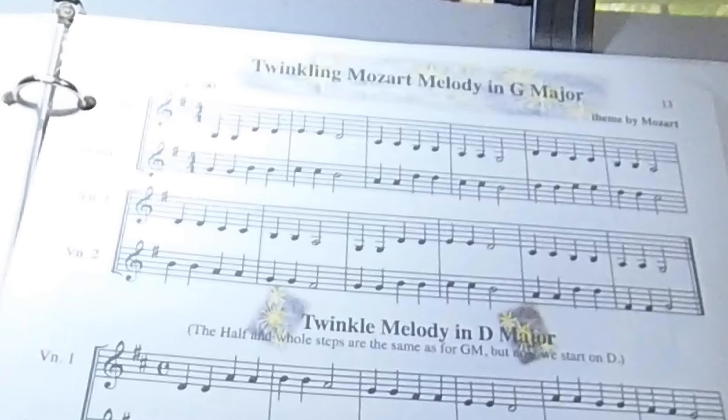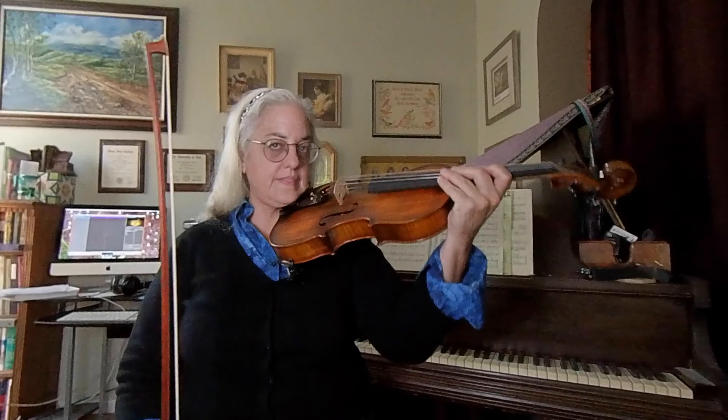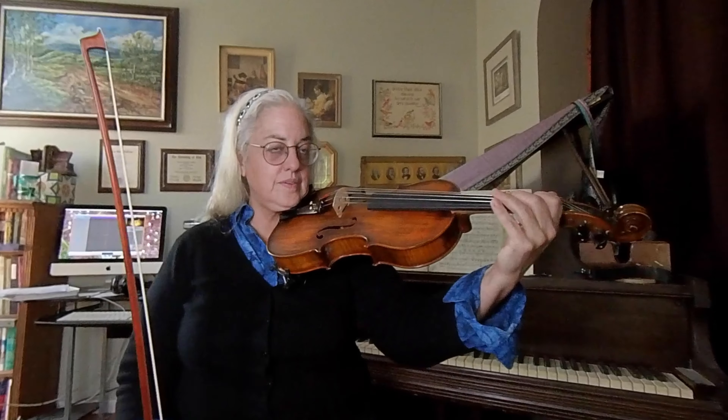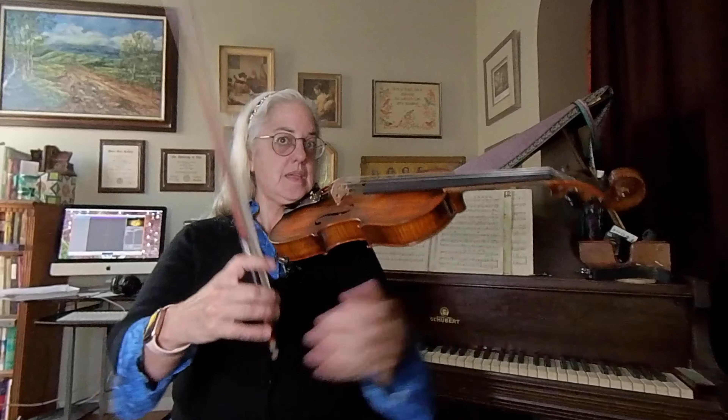Remember to set up your position and get your instrument under your chin. Here is your metronome — get that Twinkle Little Star beat in. This metronome is set at a marking of 90.